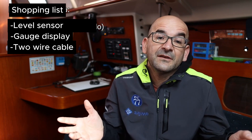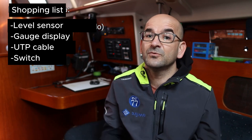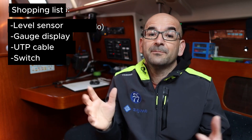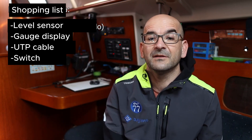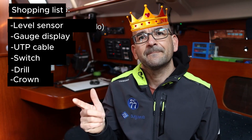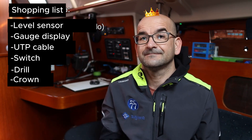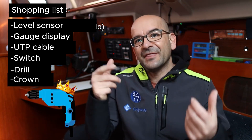Additionally we will need enough cable — two wires can work, like telephone cable, but I recommend using UTP cable of 8 wires. We will also need a switch if we want to activate or deactivate them independently, although they consume very little so you can also connect them directly to the switch of the main pressure pump. A few tools as well, including a drill and a hole-saw crown of about 54mm.